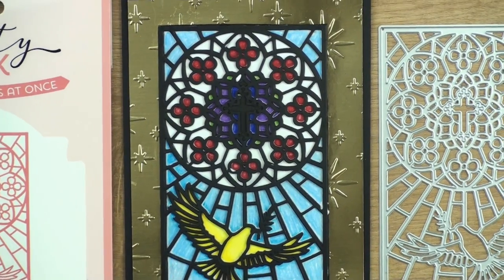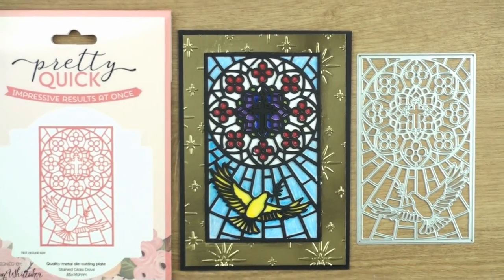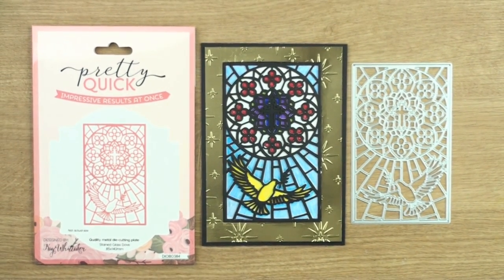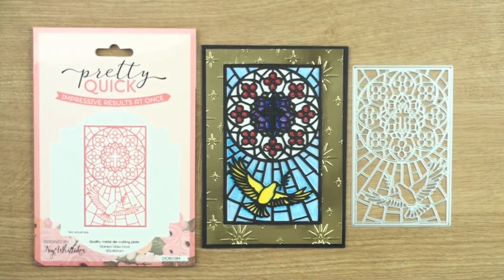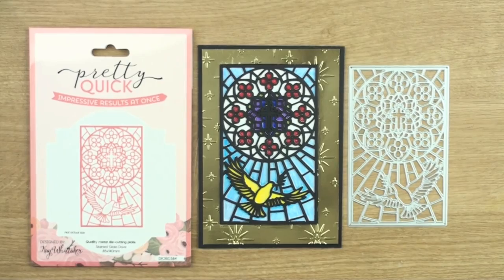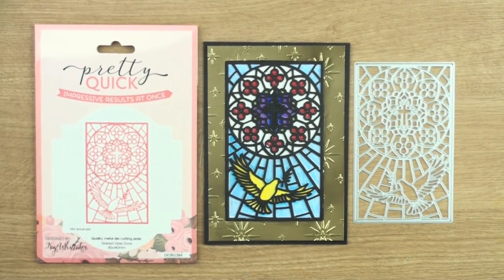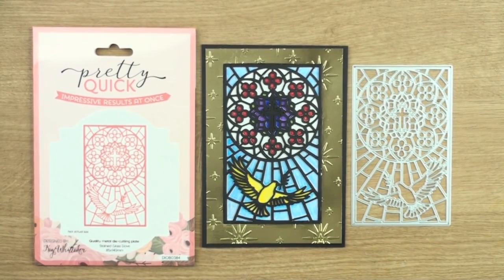So there we have another card made with the Pretty Quick range from Craft Stash, done simply with pencils. There are lots of different ways that you can use it, so I hope you'll have a try with these dies and I hope you've enjoyed the video. If you have, please give it the thumbs up and why not subscribe to my channel so you never miss a video. I'll see you again next time, bye for now.